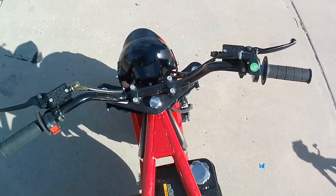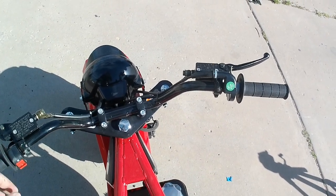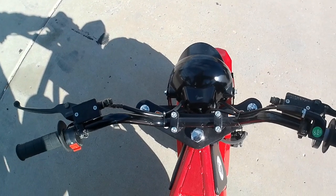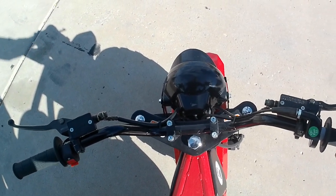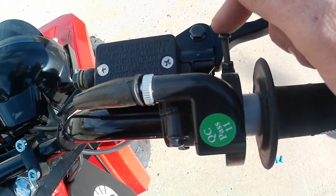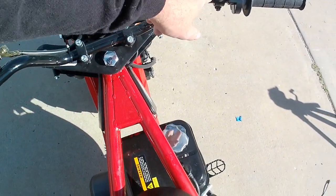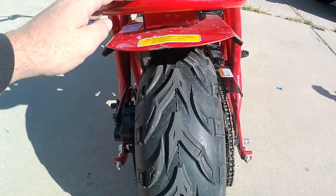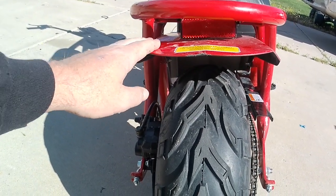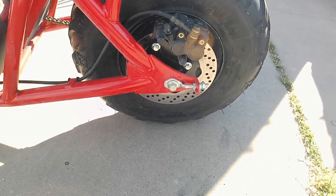Here's our handlebar setup. We've got rear brakes on the left and a kill switch on the left. Front brake on the right and your throttle. It does have a throttle adjustment screw right on the throttle. I do think that the kill switch is on the wrong side, so it will probably get moved over to the right. And on the back here, there's that reflector I was talking about.